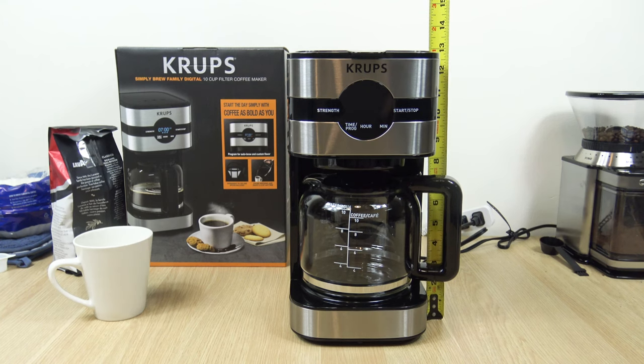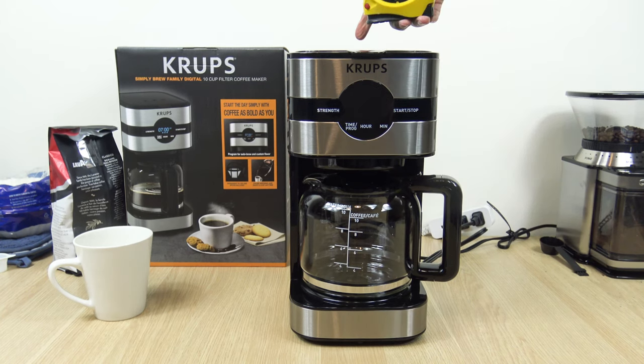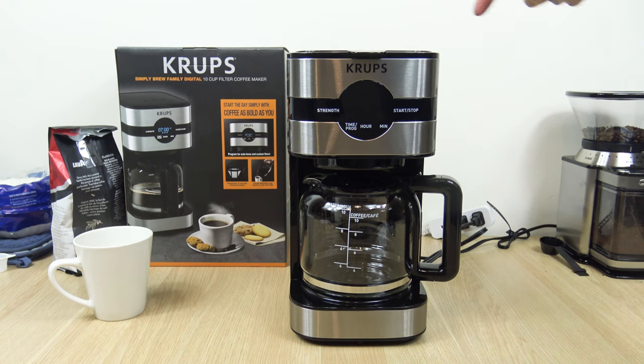It's 12 and 3 quarters inches high by 8 and 3 quarters inches deep and 6 and a half inches wide.